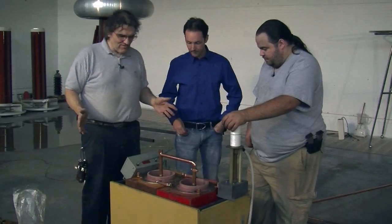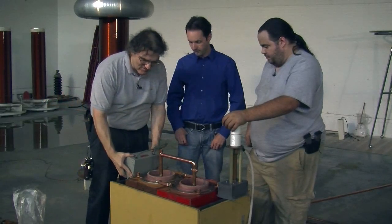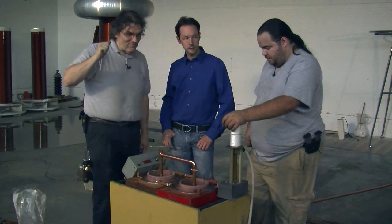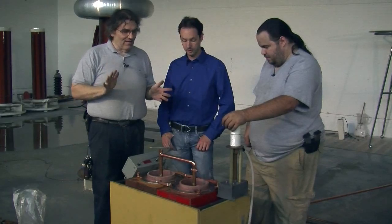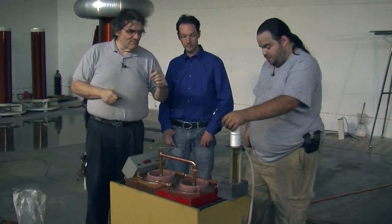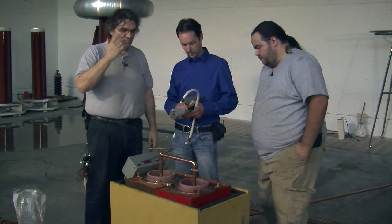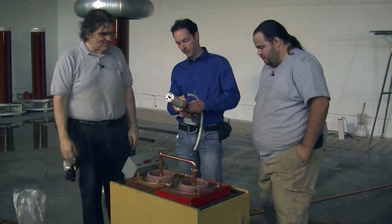We've gathered our charging components together. We're going to start with a 15 kilovolt NST to charge our circuit — that's really weedy for what these caps are, but this is low power, very conservative, safe. We also have an aquarium over there with a beautiful bridge rectifier in it, so we'll feed the NST into that. We want to disconnect our charging circuit from our caps when we go to fire, so we have these beautiful Jennings contactors — they're rated at 15 kilovolts and 200 amps each. We're not going to be charging it anywhere near 200 amps; this is a 30 milliamp NST.